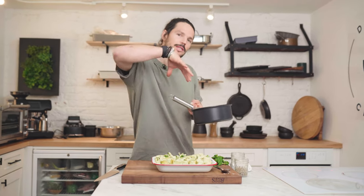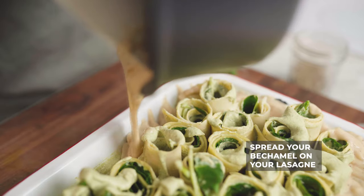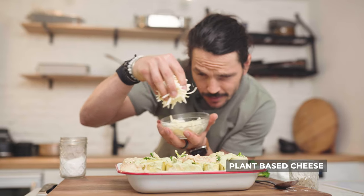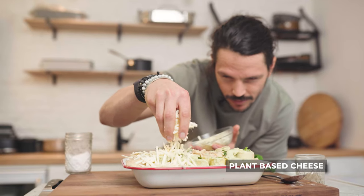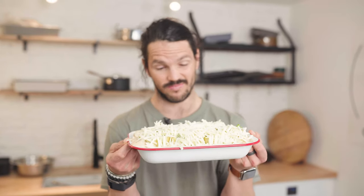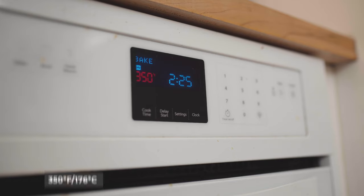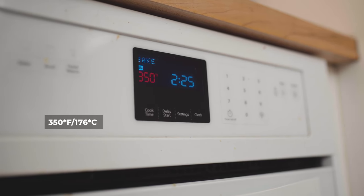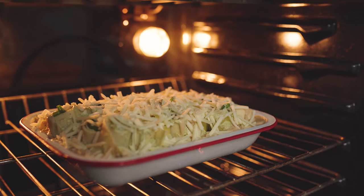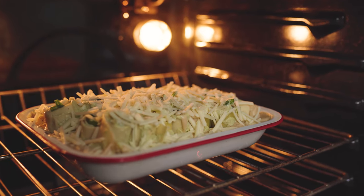From here it's time to spread our bechamel all over this wonderful roasting dish. I'm going to go around the edges somewhat like a moat, and then drizzle over the top. Finish off with some extra cheese and pop it in the oven. We've preheated our oven to 350 degrees Fahrenheit, around 180–190 degrees Celsius. We're going to chuck this in for between 20 to 30 minutes until we get that golden edge.